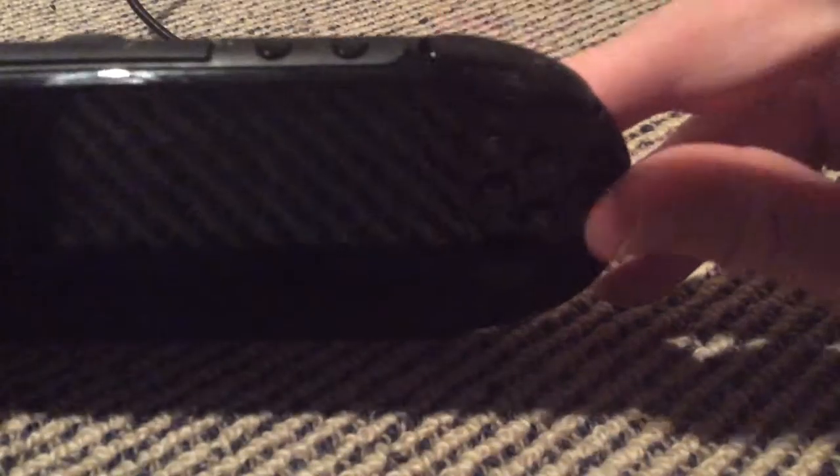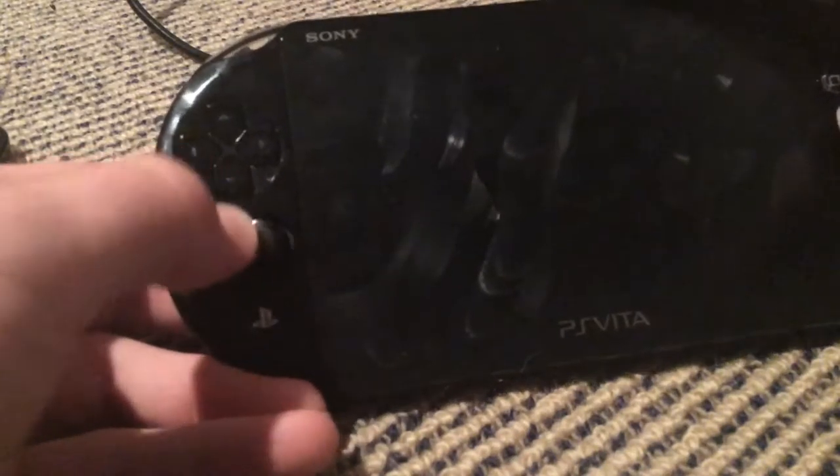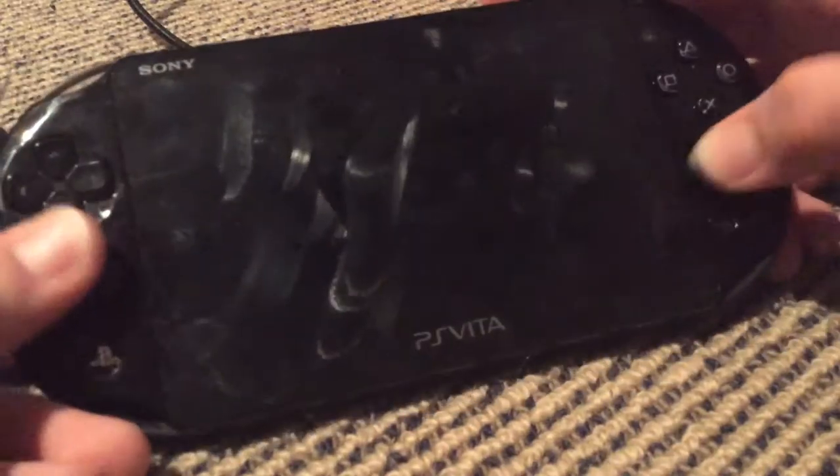First off, it's got easy to use trigger buttons. You push them and they're used in games. There's volume up and volume down. There's a slot here which you use to put games in. It's got the power button. It's got this D-pad which is really good — better than most D-pads. And it's got these analog sticks, actually two of them, and these are way better than the ones in the PSP.